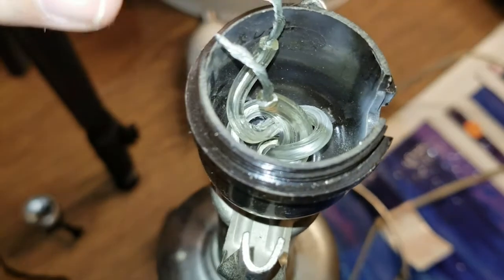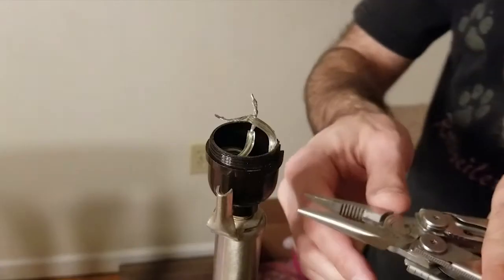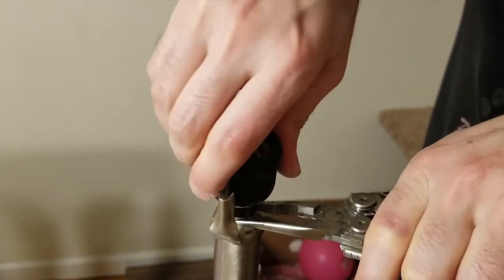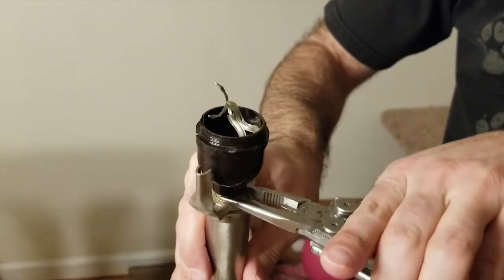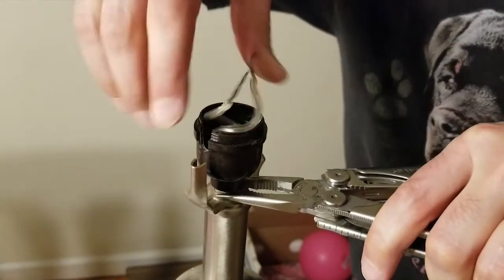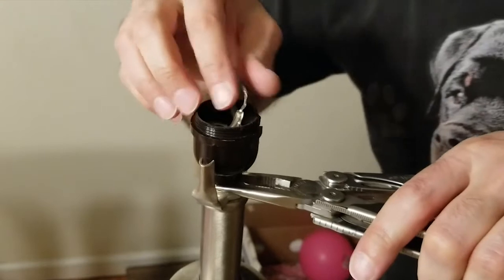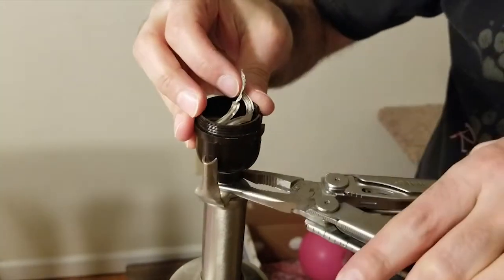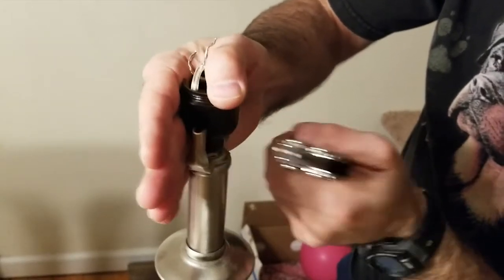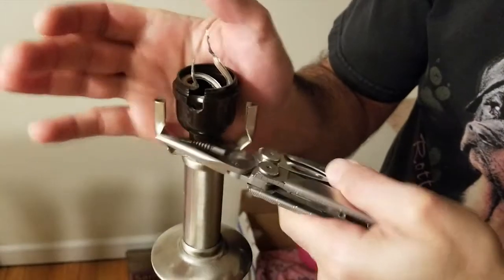Untie the underwriters knot and straighten out the wires. To remove the socket base cap — which is usually screwed to the lamp by way of a threaded rod — you may need to secure the rod while unscrewing the cap. On this lamp the manufacturer must have used adhesive to secure the cap, so removing it was challenging. Attempts to unscrew the cap also unscrewed the whole threaded rod assembly, so I had to tighten it back up and then use some gentle persuasion to get the cap to budge. Use caution if your lamp has glass or ceramic components, and take your time examining it carefully.